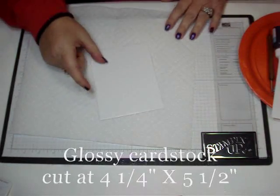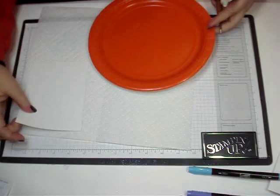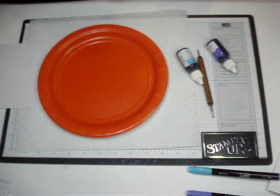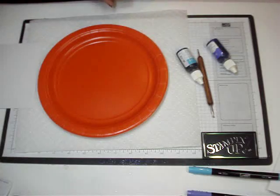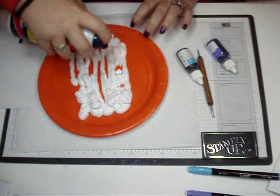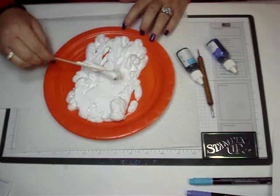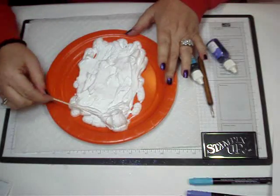You're going to use some glossy cardstock and then I have a paper plate here that we're going to do this on. You're going to need some shaving cream — I'm using the Barbasol. I'm just going to shake it up really good, then put some on a plate. You can use a popsicle stick or even your bone folder. I'm just going to even this out and spread it around.